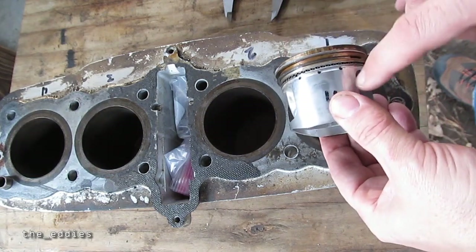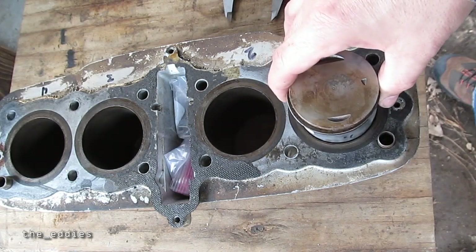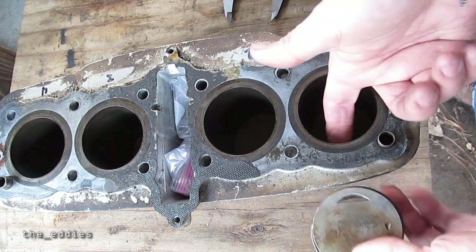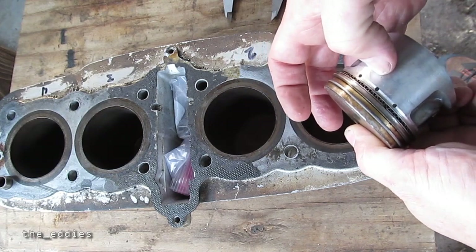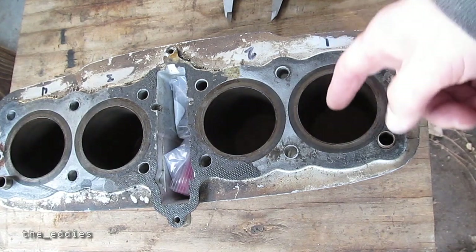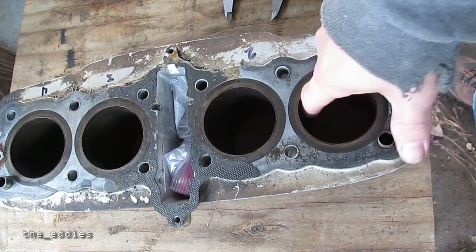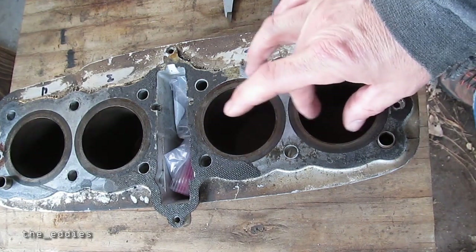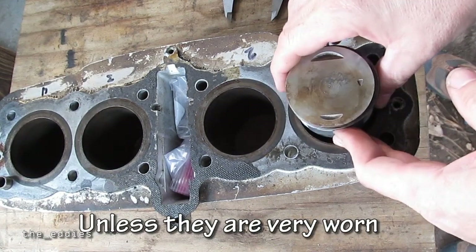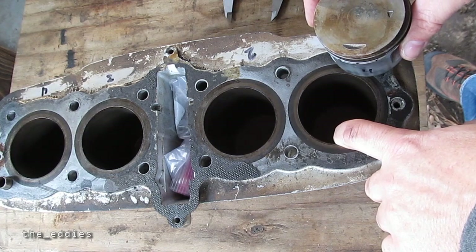You kind of want to imagine the piston at top dead center, and you want to measure where the skirt of the piston would be sitting in the bore. With the piston flush with the bore, you want to be about an inch down — doesn't have to be perfect, but approximately an inch down. You want to do front to back. To test concentricity you can do side to side as well, but the bores are typically going to be pretty concentric.